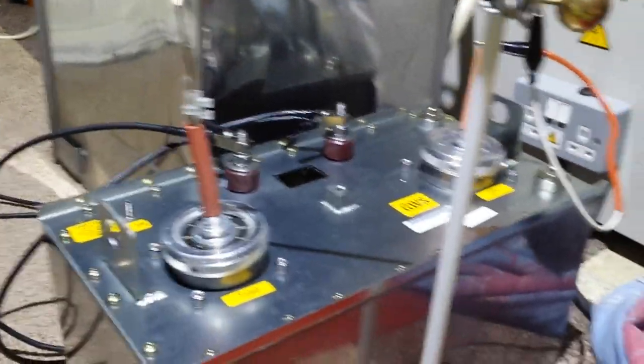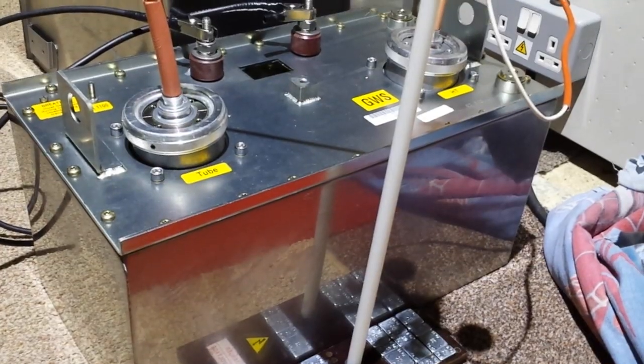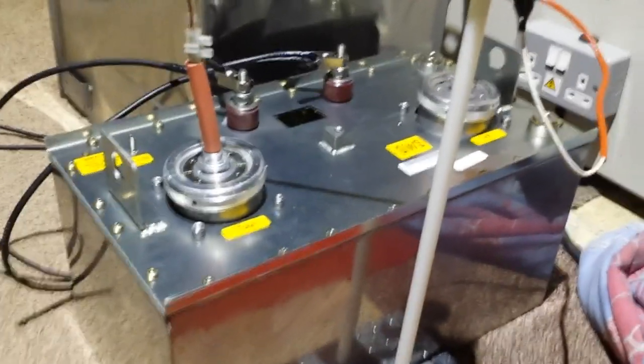As you know, it does run on ZVS. Isn't that so cool? So I've got the 75kV one now — 150kV.